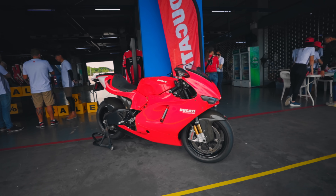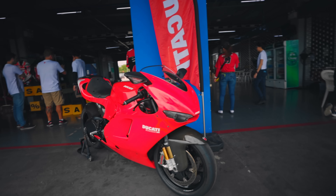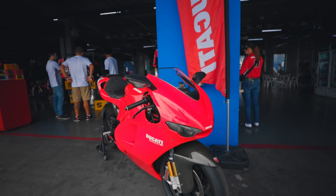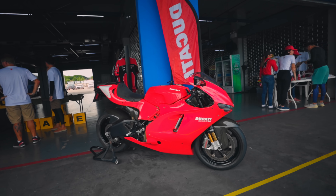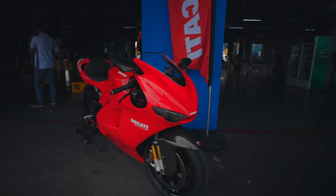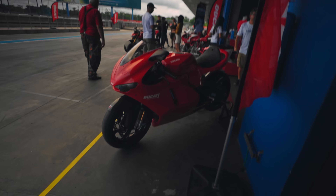This is the Desmo Series RR. This is the Panigale V4. It's a lot of fun — it's still a lot of fun. It's super fun. I'm going to drive the station. Goodbye.